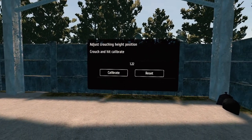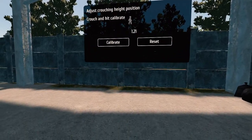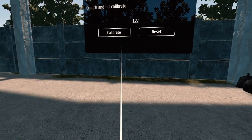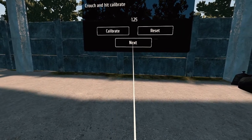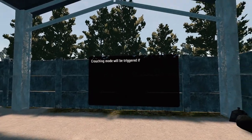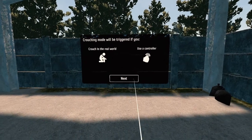Crouch and hit calibrate. I guess I'm going to be walking when I crouch, so I'm going to say that's a crouch. I don't want to sit on my heels because then I probably wouldn't be able to walk like that. If you crouch in the real world, use a controller.